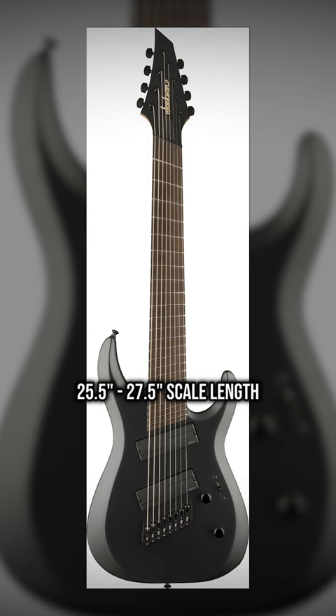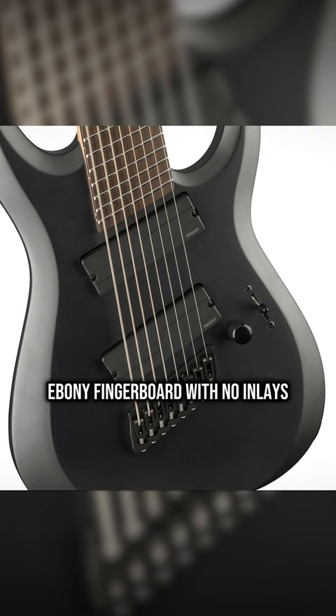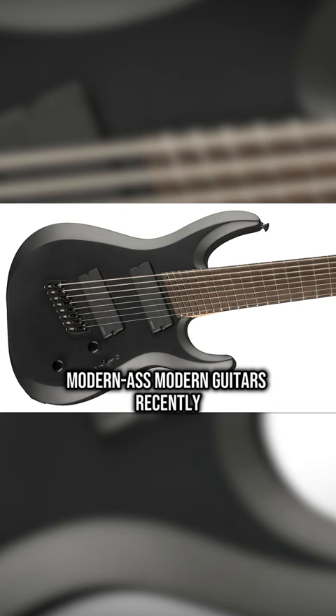25.5 to 27.5-inch scale length, stainless steel frets, hip-shot angled bridge, empty fingerboard with no inlays, massive 9-string Fishman Fluence pickups. Jackson's been pushing into the realm of modern-ass modern guitars recently, and this is the latest example.